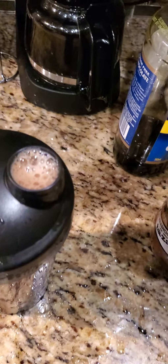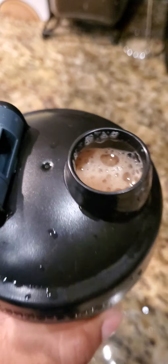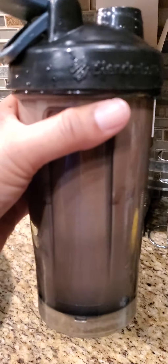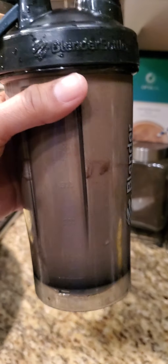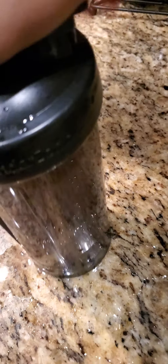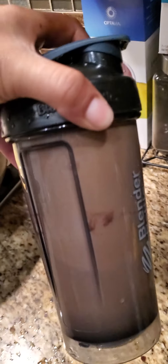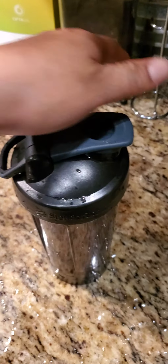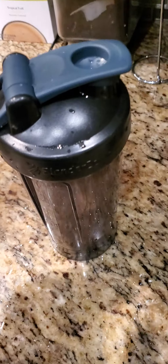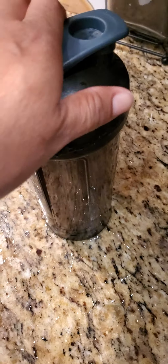Here it is. I can still add more water. See the foam? Ready — two meals right here, two meals in one. Half now and the other half I drink after two and a half hours.